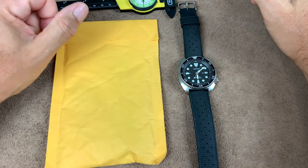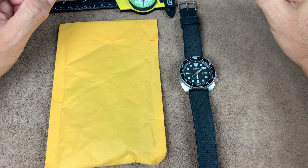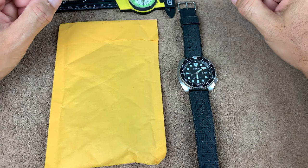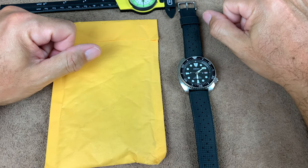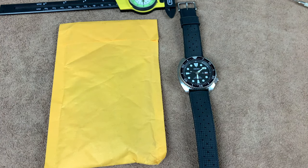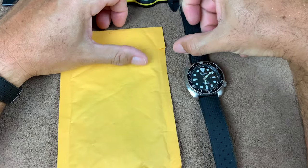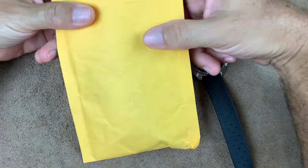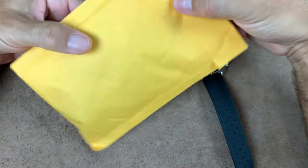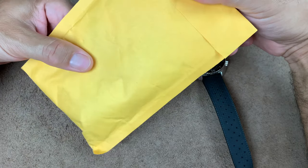Hey guys, what's up? I know it's been a while. I've been waiting two and a half weeks to do this video. Why? Because the post office has been delayed on things, and finally the package arrived today. This thing has been in limbo for about 10 days now. It's pretty crazy with the post office.